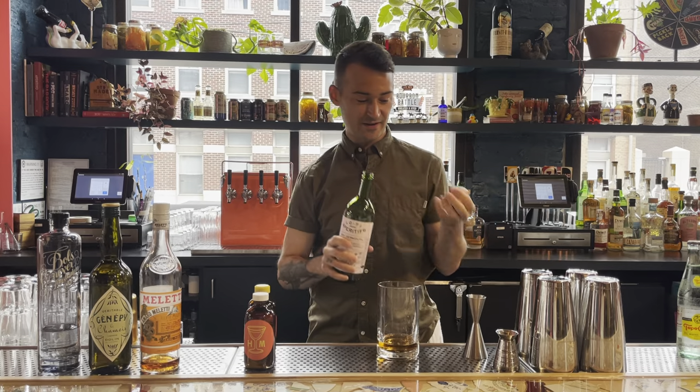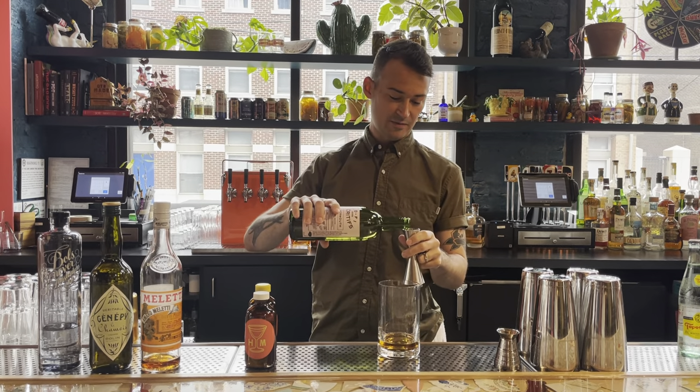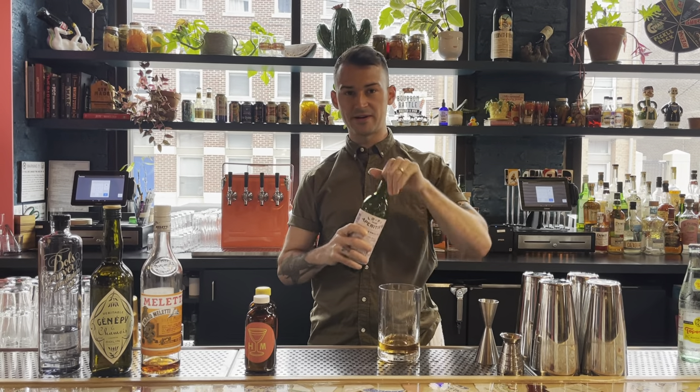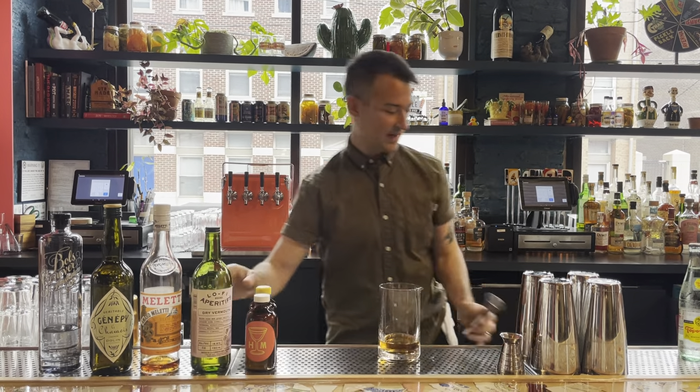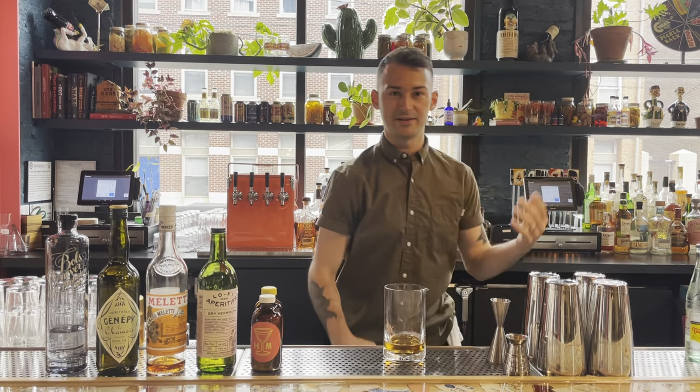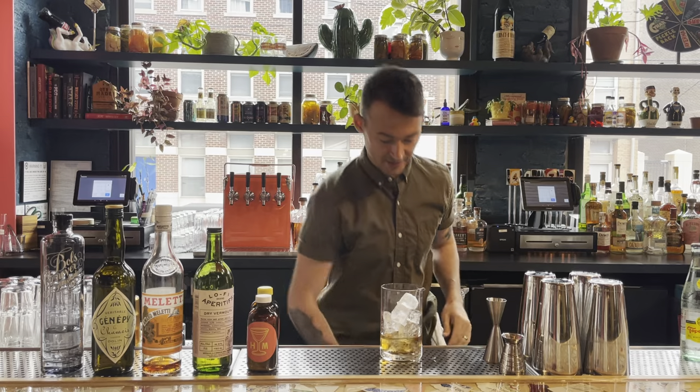And then half ounce of dry vermouth. I'm using Lo-Fi — it's a Northern California vermouth we carry here at the bar, but you can substitute with really any dry vermouth. You'll be fine with this.